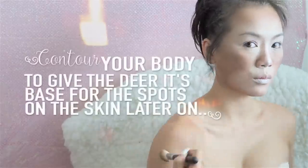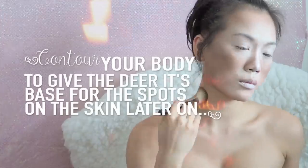Using the same shade, I'm now going to shade and darken my shoulder, bringing up my neck. This gives me a base to add spots on later, and this way you can also contour your chest and make it look bigger if you wish. Okay, let's start working on the details of the face.